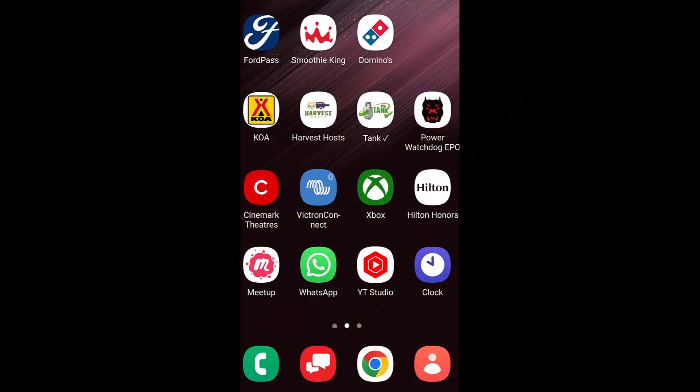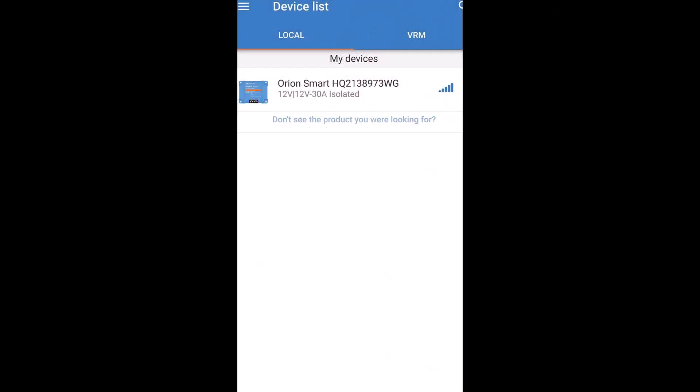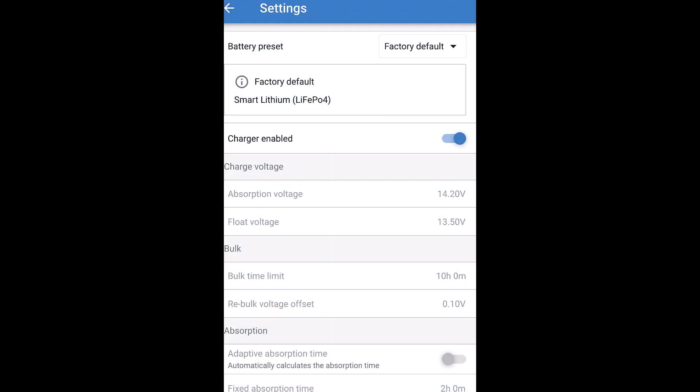Here's a screenshot of the Victron app. You can click on the app and it will search for your nearby Victron devices and then stop when it finds your device — in my case, it's the Orion smart charger. Click on the device on the screen to view the status screen, and you can see the charger is off. From the status screen, you can click on the gear in the upper right-hand corner to view the settings. The default is set up with a lithium battery profile, and after checking the settings they were in line with what was recommended for my battery. Really a very easy process — just make sure you know the settings for your battery before connecting to your system.